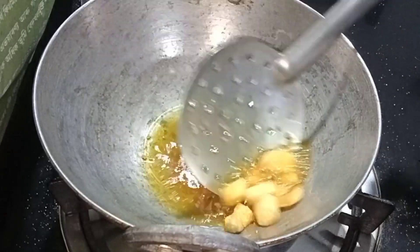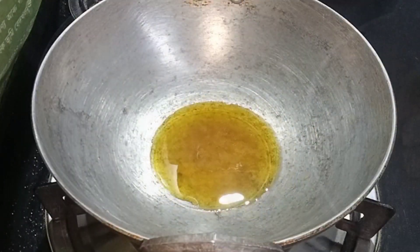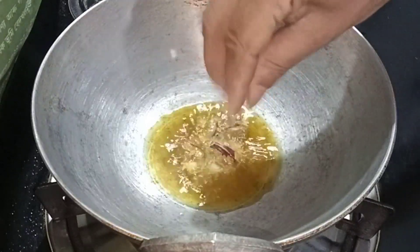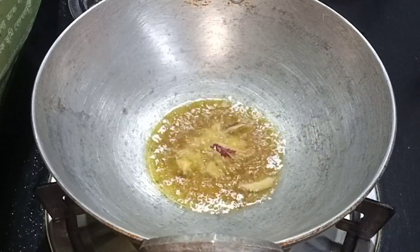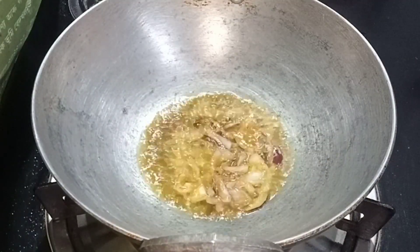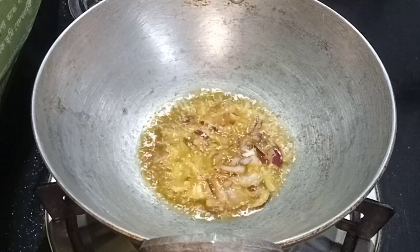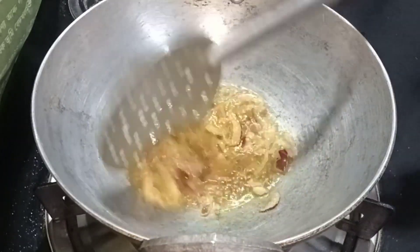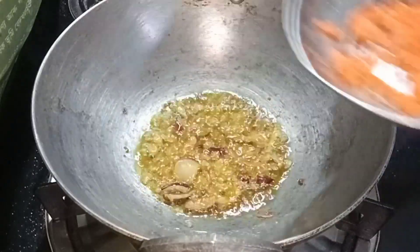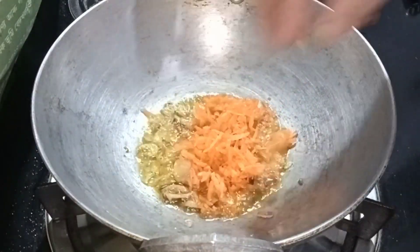I will cut the black onion, I will cut the brown onion, I will cut the black onion into the brown onion.